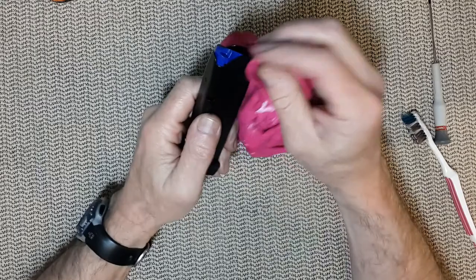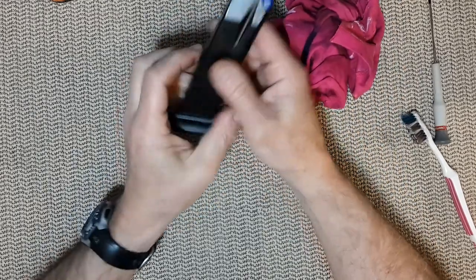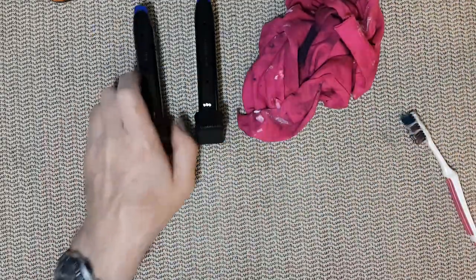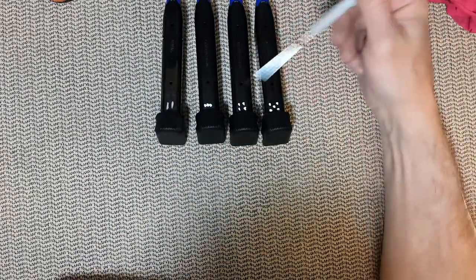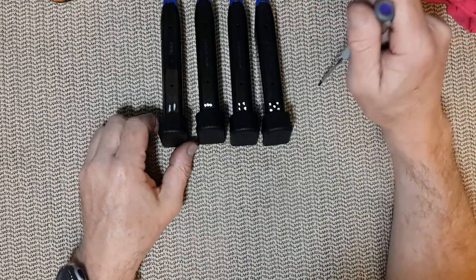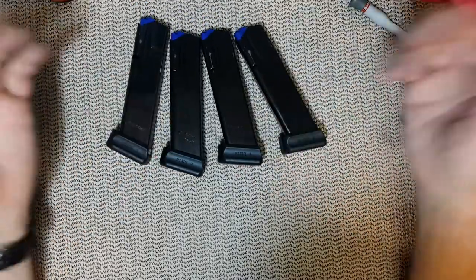Before I use that magazine for home defense, I will make sure I go to the range, fill it up a few times, shoot it a few times, and if I'm happy with it, now I can use it for home defense. I also like to mark my magazines — I know which one I use, and I end up always using number five at the range. Because of the mark, I can rotate them one at a time, or if I am shooting with other people I can tell my magazines from theirs. Same thing for competition — make sure you mark your magazines.